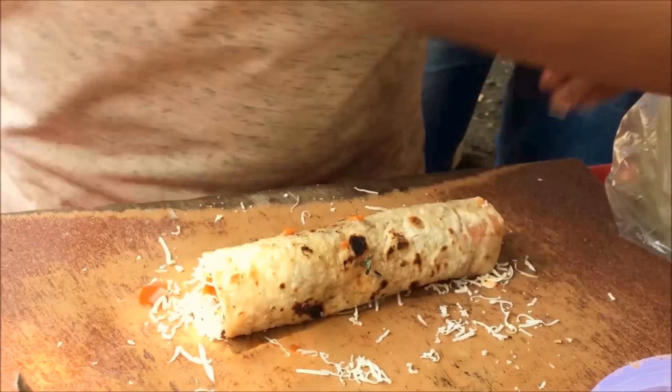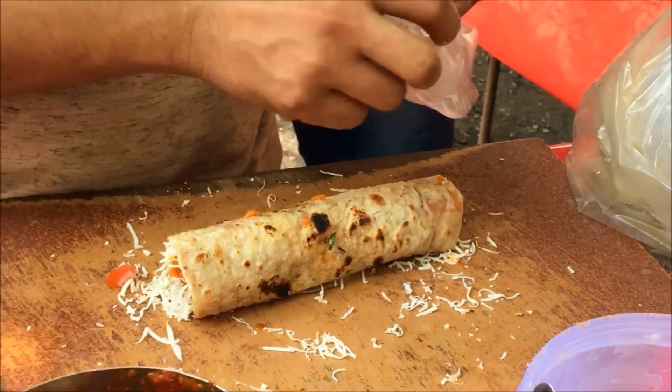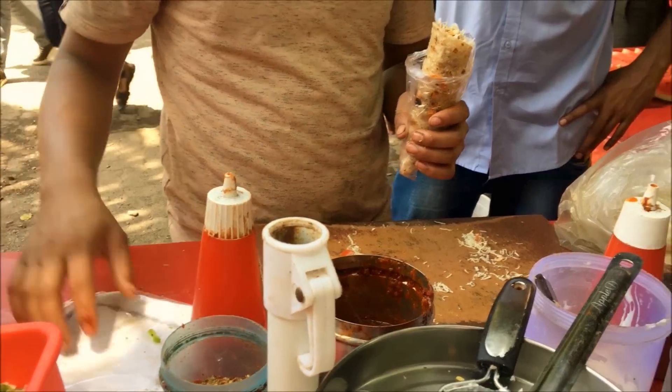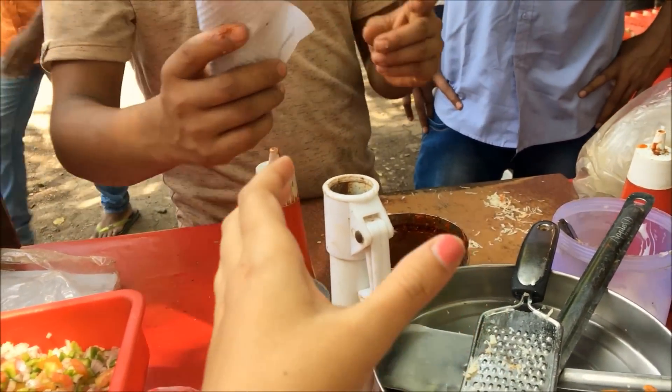Do try this at home and let me know how it turned out. I hope you enjoyed this Zara Khatke video from my side, so stay tuned for more recipes.